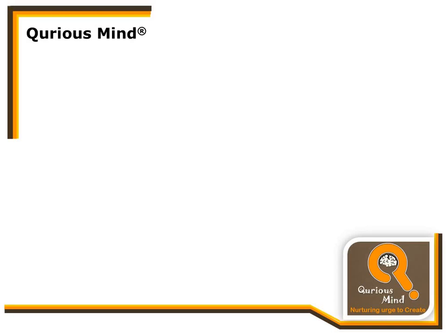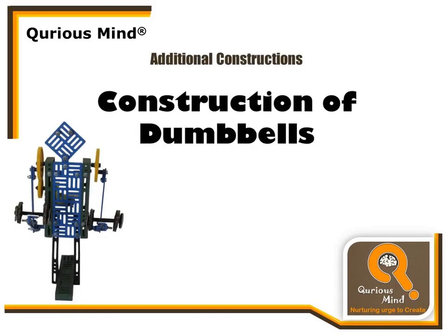Hello everyone, we are back with another exciting robot. This time we are going to construct a man who is using dumbbells.